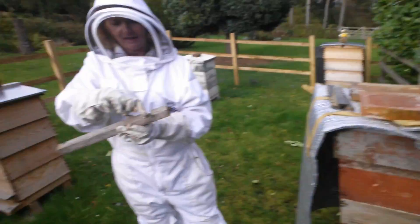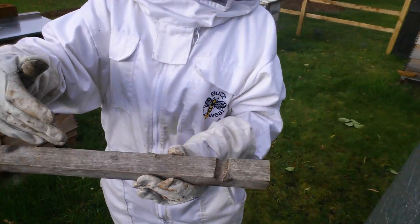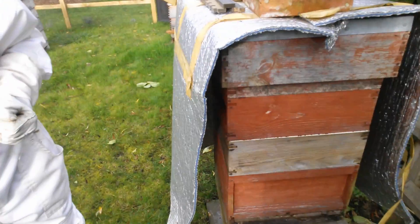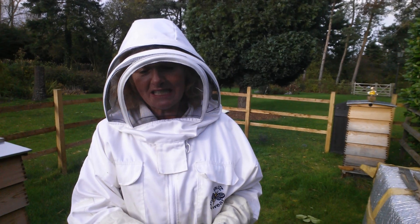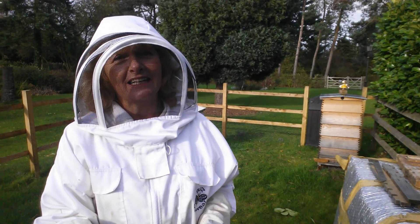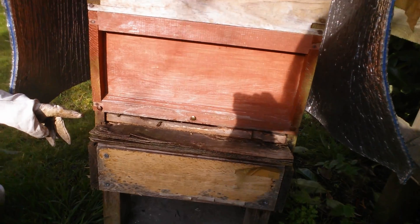Oh hello bees! That's my little holes and they can come in and out through there, so in the winter time just pop that in the bottom there. That will stop any mice going in. Yeah, mice can sometimes go in and then you'll find them literally the next year if you look in.